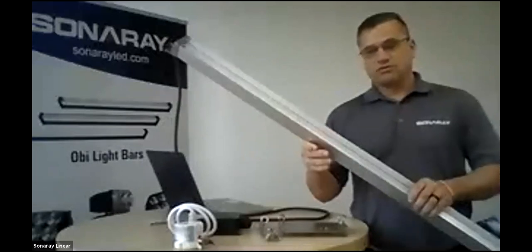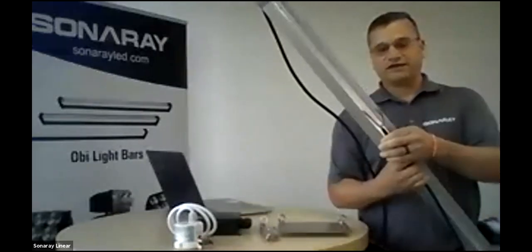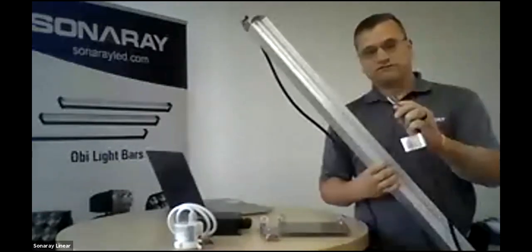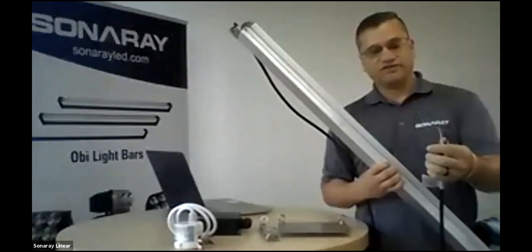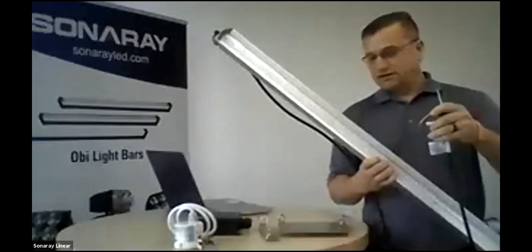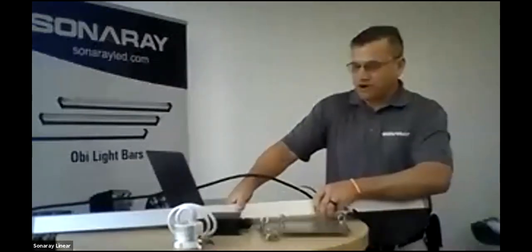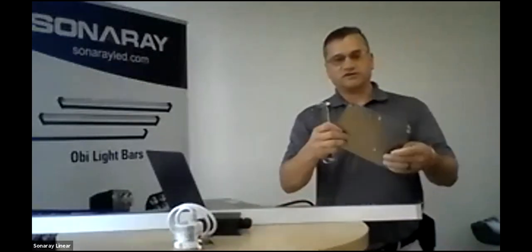Typically it has two runs of diodes. This particular one is a 5K unit — we won't plug it up now because the camera probably won't like it too well. They do come with 0-10V dimming, so if you don't need the two dimming wires — the red and yellow you see here — you can just snip them off. It then traditionally comes with the regular ground, neutral, and hot.